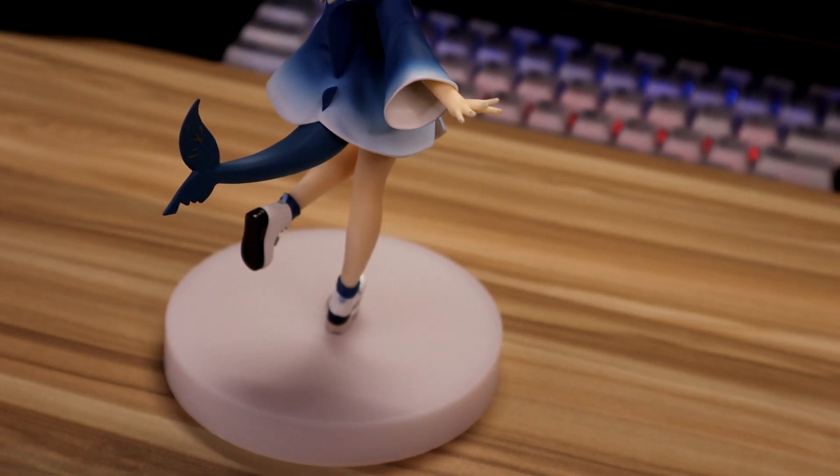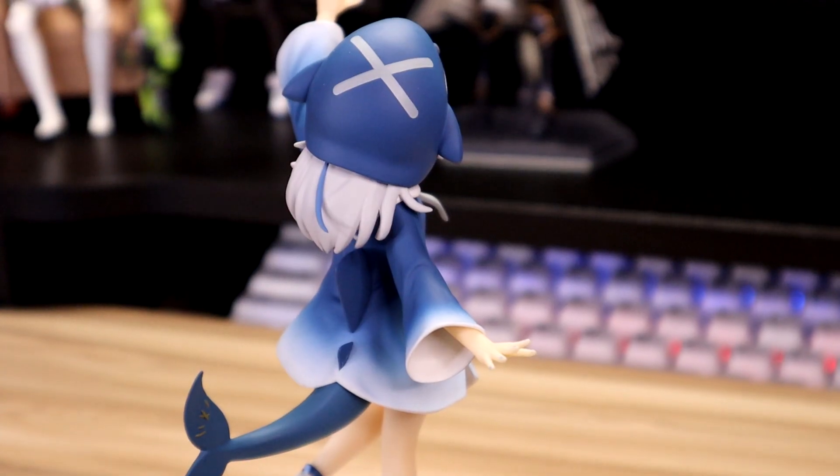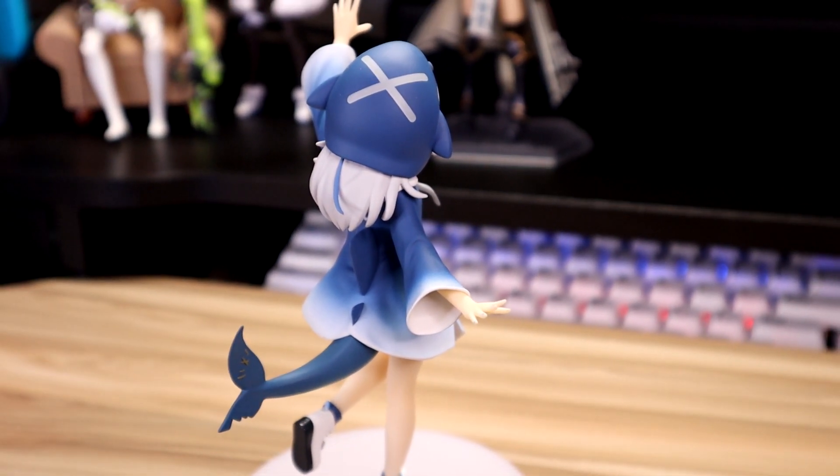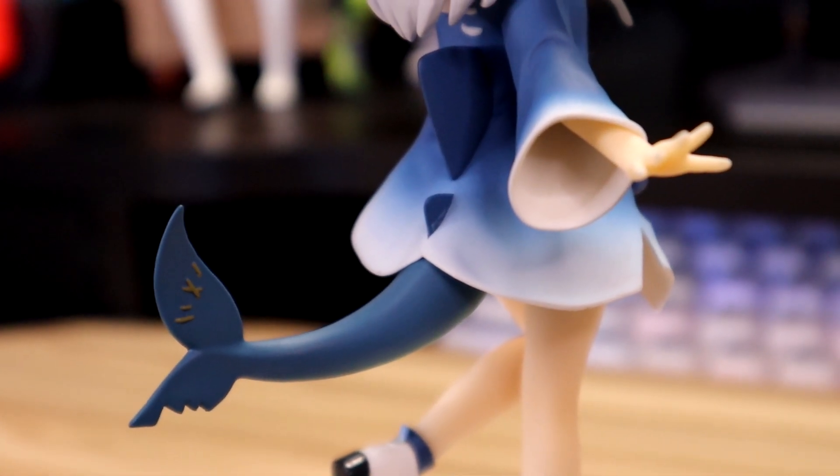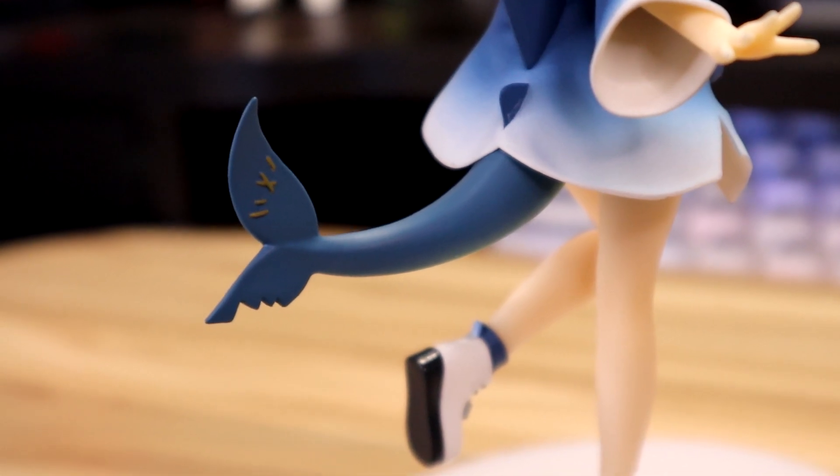They gave her such a huge stand, though — look at that. Until I got this figure, I had no idea she had dorsal fins poking out of her hoodie. Look at this cute tail — it even has the stitches. No clue why Crony doesn't want to touch it.